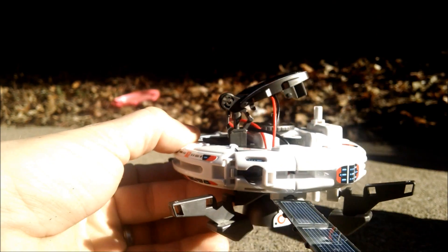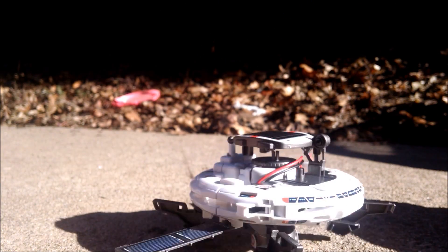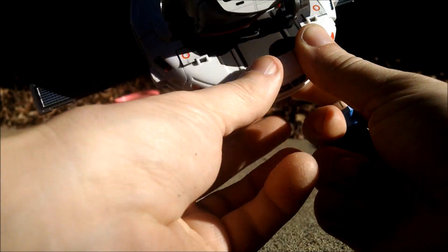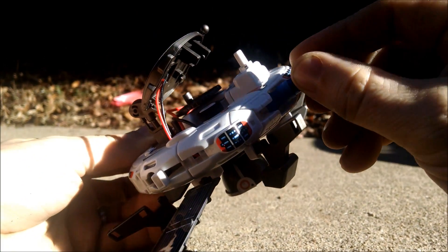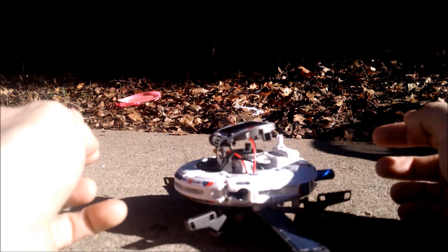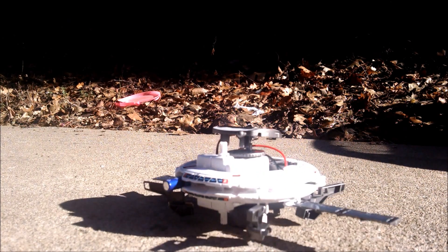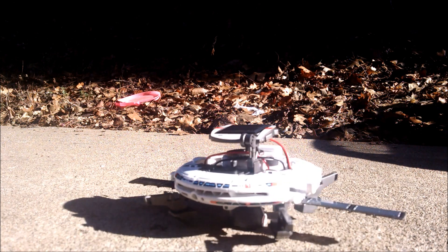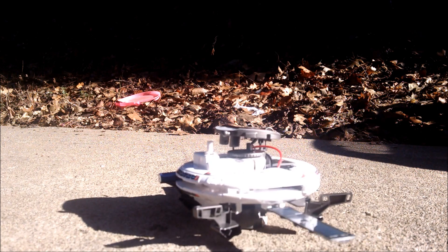First I'll show you using the solar panel. You can see that it's running purely on solar power, but then you plug this in. According to the instructions, it'll run slowly at first and then over time achieve a moderate speed and just run and run and run while it charges that battery.